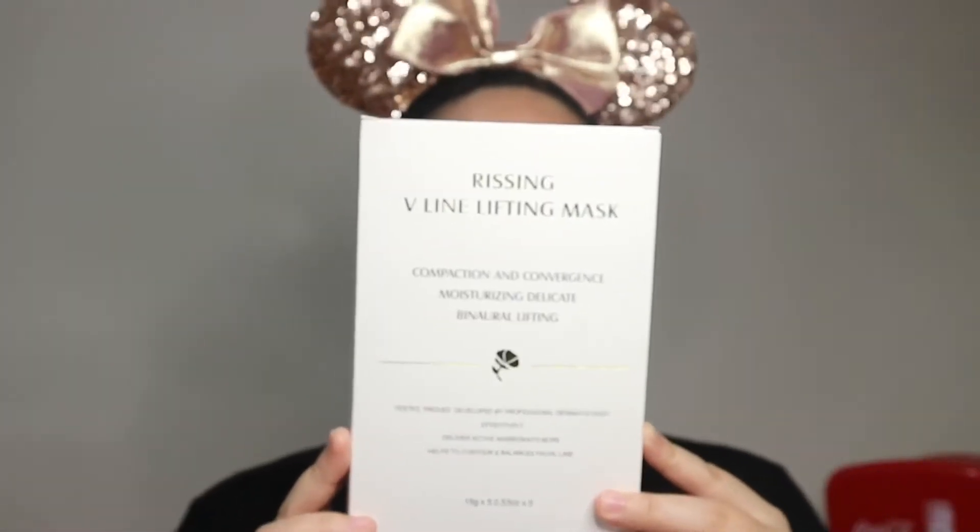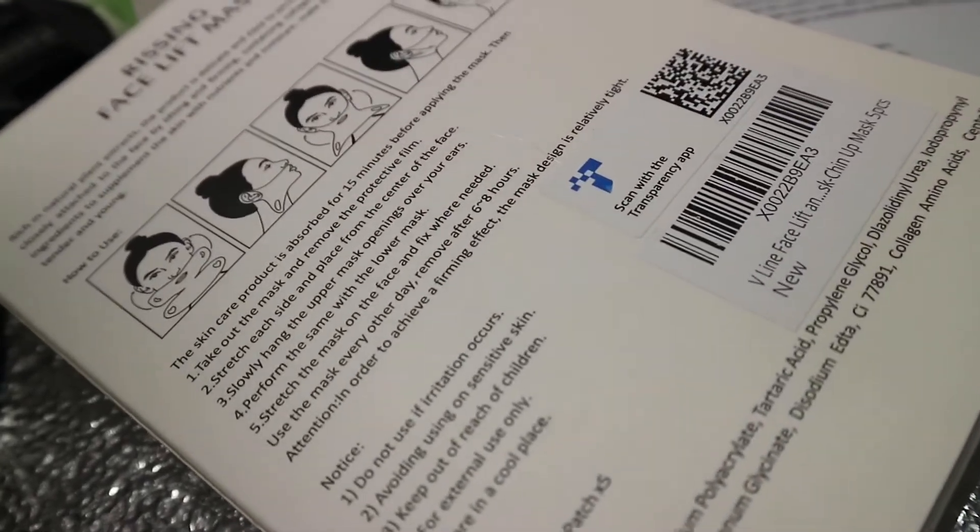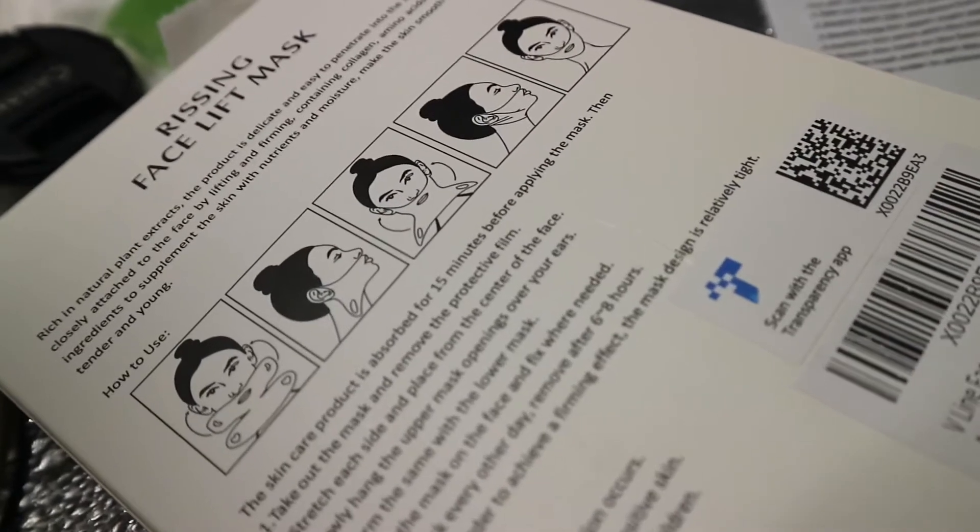This is the Gold Racing Face Lift Mask — there are five masks inside for $25.99. We'll see if this can be a dupe for the wishful neck mask. Looking at the ingredients, there's no alcohol, which is a good thing. The instructions say to let your skincare absorb for 15 minutes before applying the mask, use it every other day, and remove it after six to eight hours to achieve the firming effect.